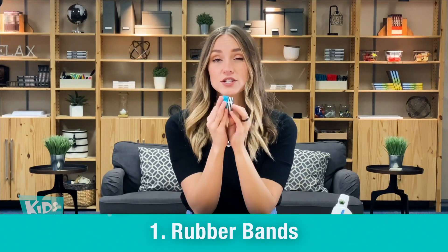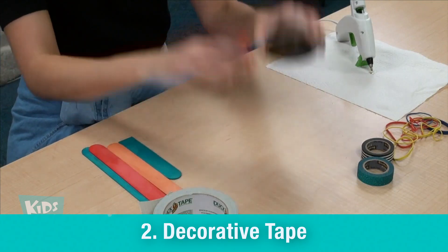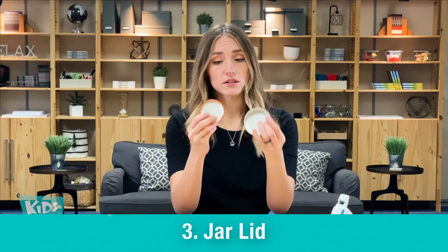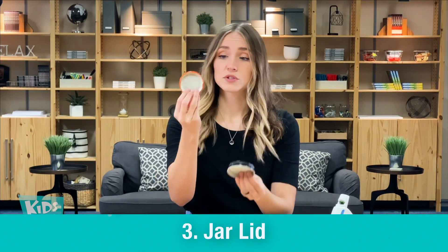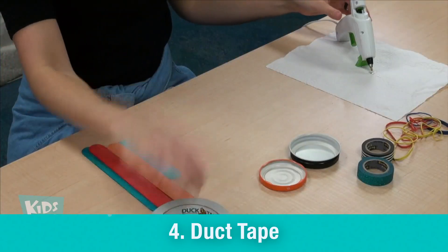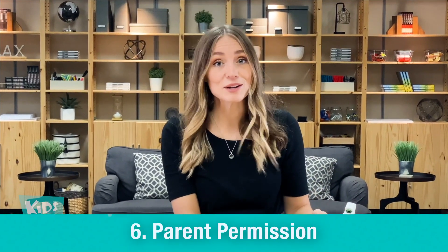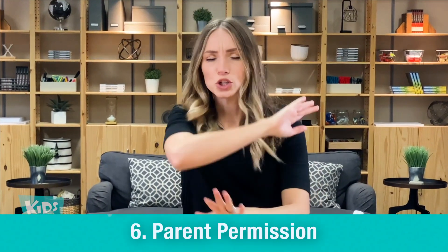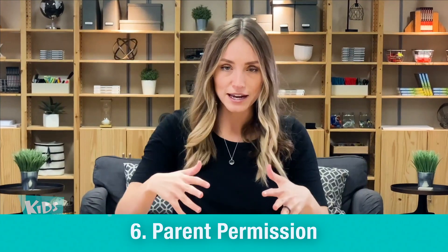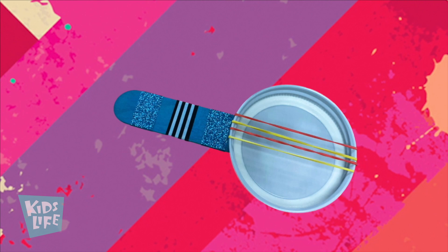You'll also need some fun things to decorate with — I got some glittery tape, some stripy tape, some jar lids (you only need one, so decide which is your favorite), some duct tape, and last but not least, hot glue. Oh — did I mention parent permission? That's very, very important. Go get parent permission, then come back and we're going to create a tiny miniature banjo from scratch. Here we go!